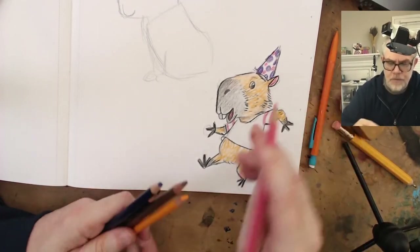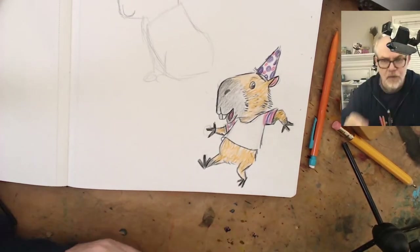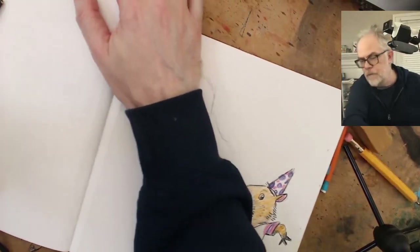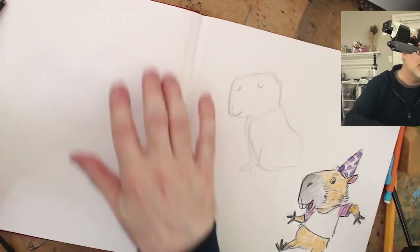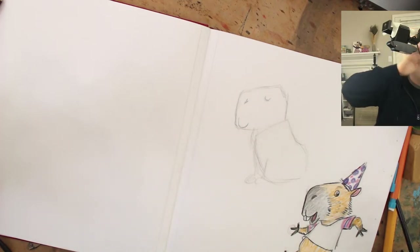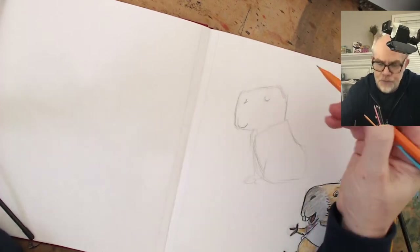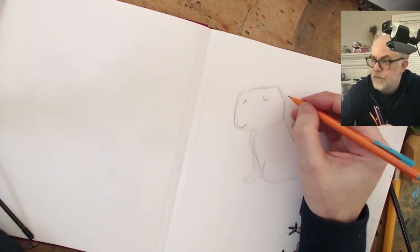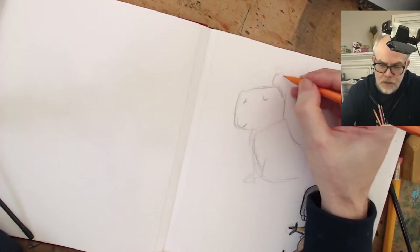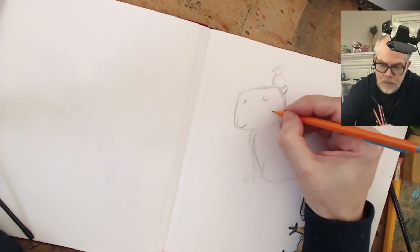Any ideas for a funny shirt? Party capybara - I'm going to blow up and put something on his head. It's really weird trying to work with two camera shots at the same time. What should I put on the capybara's head? I think he should have a bird on top of his head - they always seem to have birds on their heads. I guess they're so chill that a bird lands on their head and no one minds.